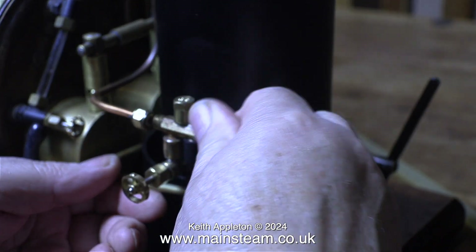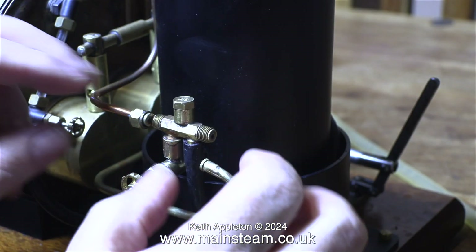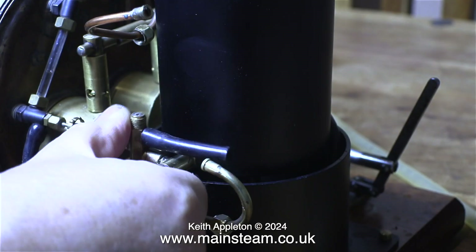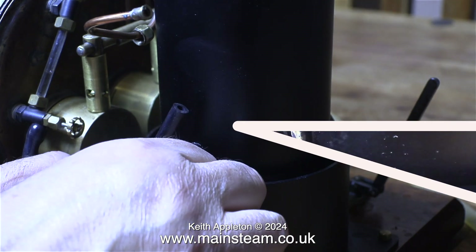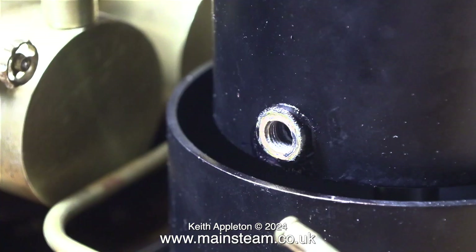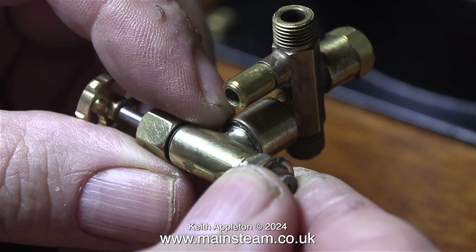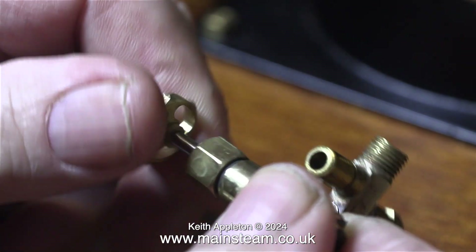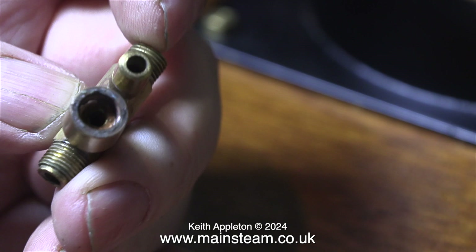First I disconnect the piping from the injector and then after moving the piping out of the way I can rotate the entire assembly to unscrew it from the water tank. All that's left is the bush into the water tank. This is threaded 5/16 by 32 threads per inch, as are all of the threads on the steam tap and injector. I then unscrewed the injector from the water tap and put the steam tap I was using as a water valve in a safe place.